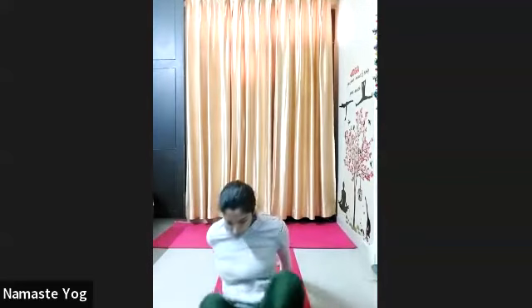Inhale center, exhale drop your right leg down to the left side. Repeat 10 times everyone. 1, don't move your upper body — 2 — very good — 3, 4, 5, 6 — right leg straight — 7, 8, 9, and 10.